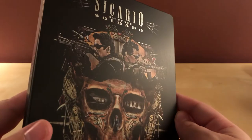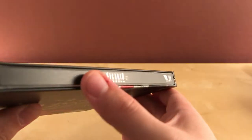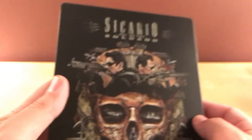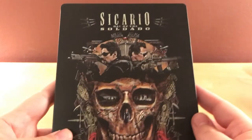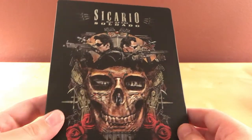This one looks okay actually, at least I don't think it's a spine splash. There's some like gunk there. Like I said, this is a Sony Pictures film. Sicario: Day of the Soldado.